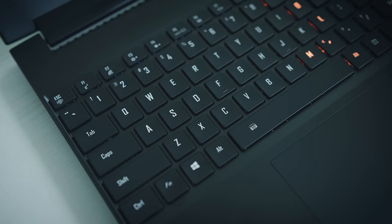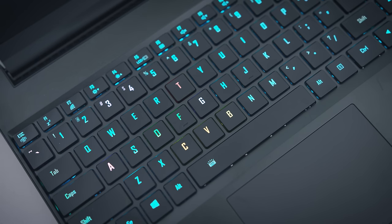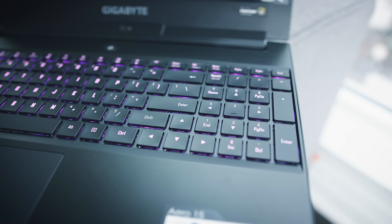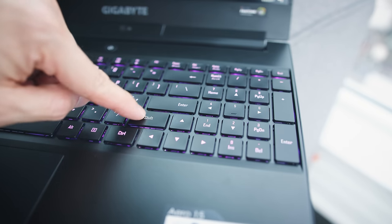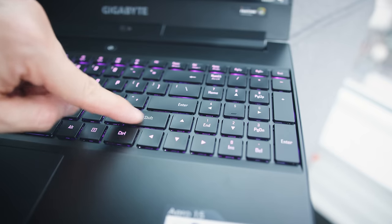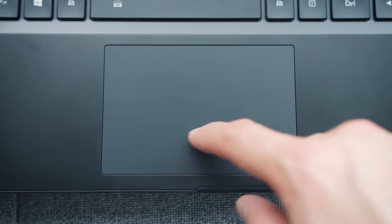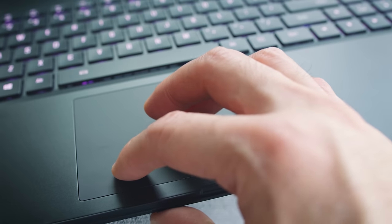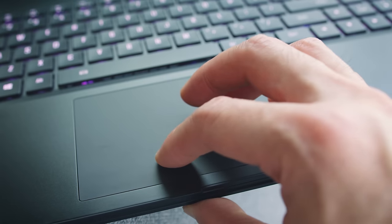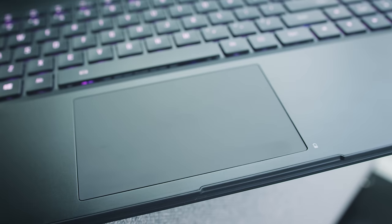The keyboard has individual RGB lighting, which is always fun to play with and can actually be really useful — I adjust the colors to match shortcuts in apps. The layout is good, nicely spaced out. The keys are a little stiff; they need more pressure than I'm used to just to activate the stroke, but once you get used to it, it's a good keyboard overall. The trackpad uses Elan drivers — I'm not a fan of Elan drivers — but this feels noticeably better than the one on the Aero 14. The tracking is improved; not perfect, but not bad.